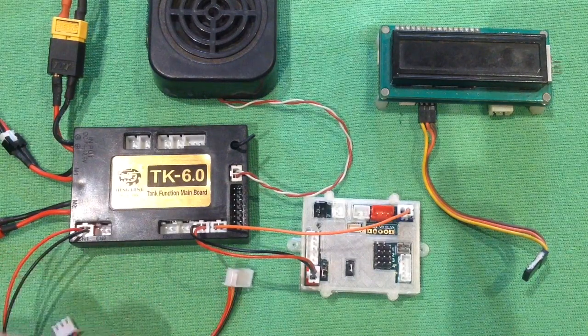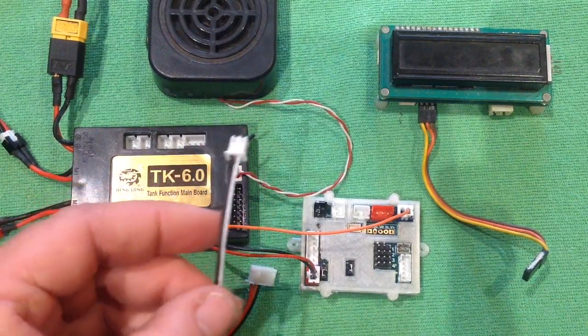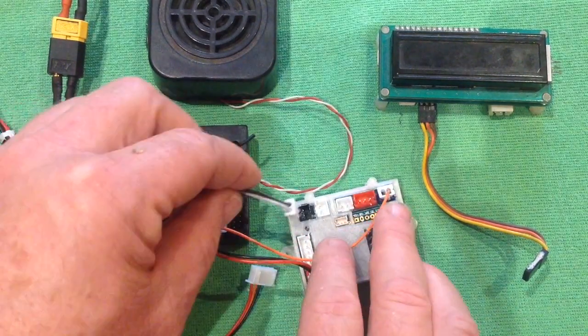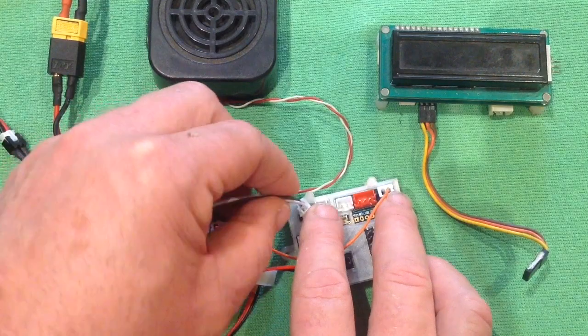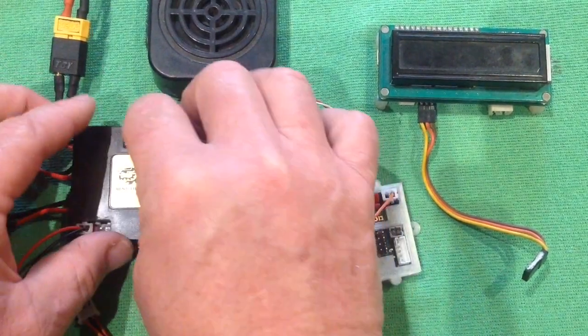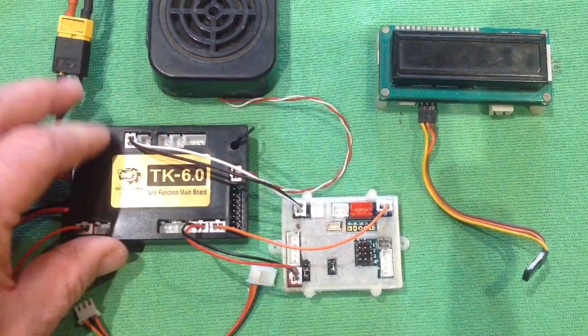Now we want to trigger our IR, and to do that we use the signal to the BB gun. That cable goes into this top corner here, and it then goes into our far top corner here. There we go.